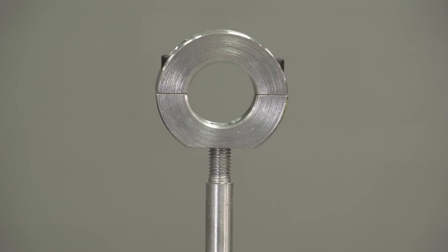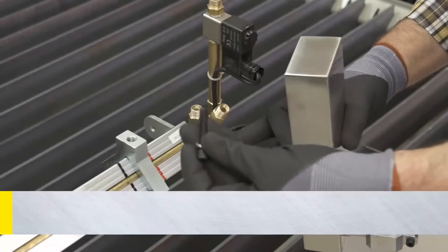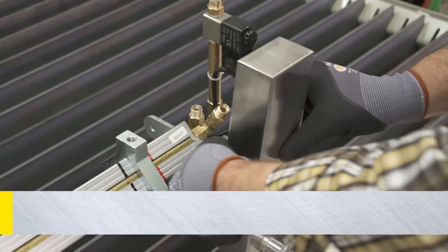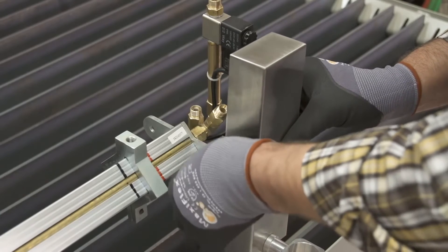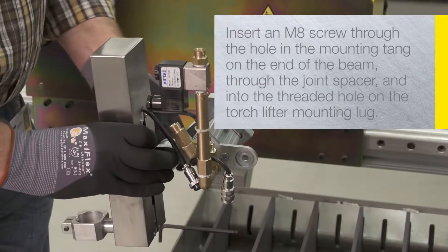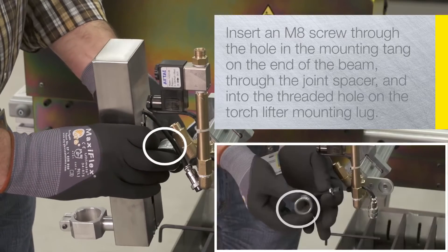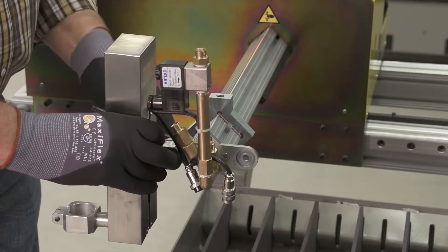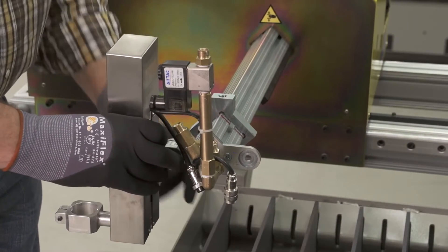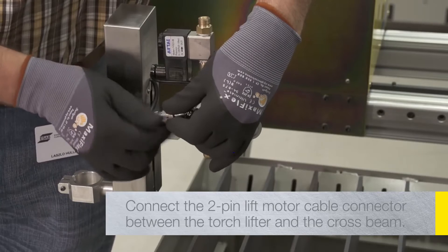After the plasma torch lead is installed, it will prevent the cable clamp from coming unscrewed from the post. Insert the supplied M8 screw through the back of the torch lifter and into the torch holder, then tighten. Make sure the torch holder is level and perpendicular to the torch lifter. Insert the supplied M8 screw through the hole in the mounting tang on the end of the cross beam, through the joint spacer and into the threaded hole on the torch lifter mounting log. Adjust the torch lifter until it is vertical and then tighten the screw. Connect the two-pin lift motor cable connector between the torch lifter and the cross beam.